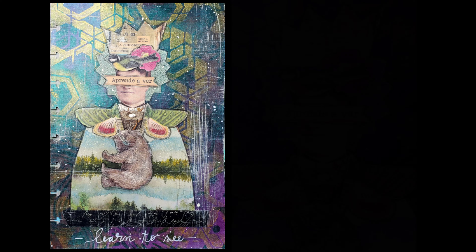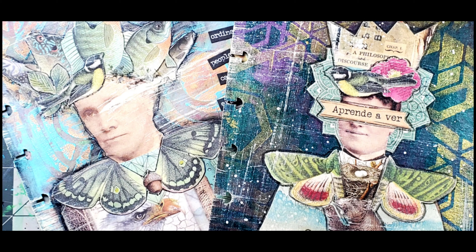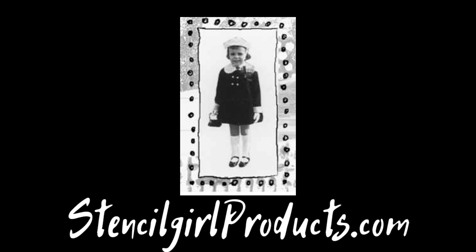I really do love the way this page came out. I think the background really pops and the focal is just something I haven't done in a long time with that fussy cutting — and I have a feeling I'm going to get back into it because it was a lot of fun. For the complete list of materials, see the description below and don't forget to stop over at Stencil Girl Products and check out my new masks.